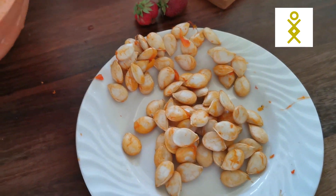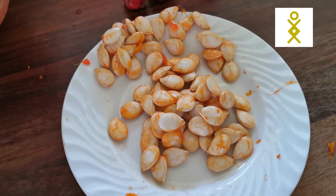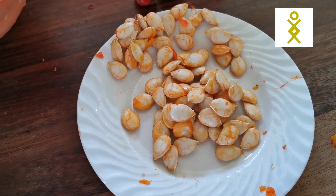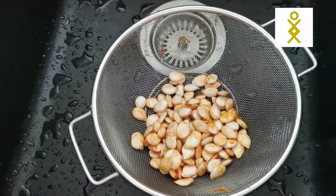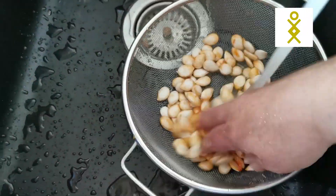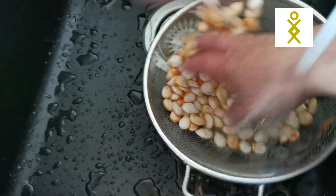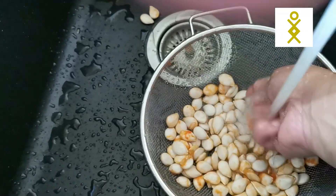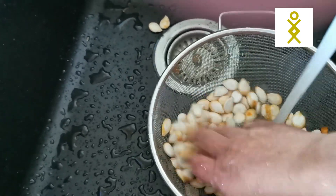Now I have the biggest seeds here — these ones I can use to sow, and I have two years for them. The other ones that were also kind of big but not the biggest, I'm going to do the following: I wash all of them anyway. I wash them quickly like this to take off the excess — they're kind of slippery, so I wash them.